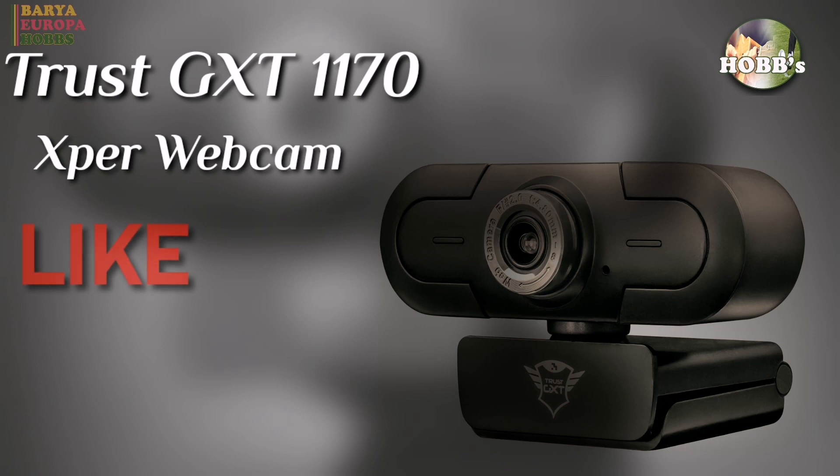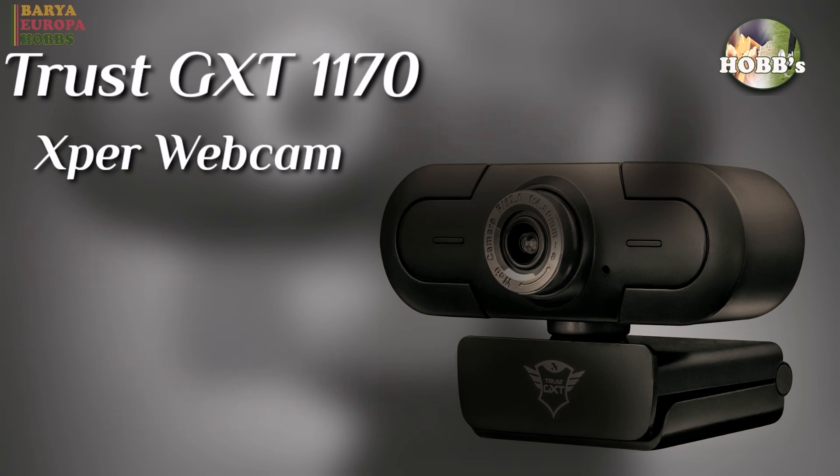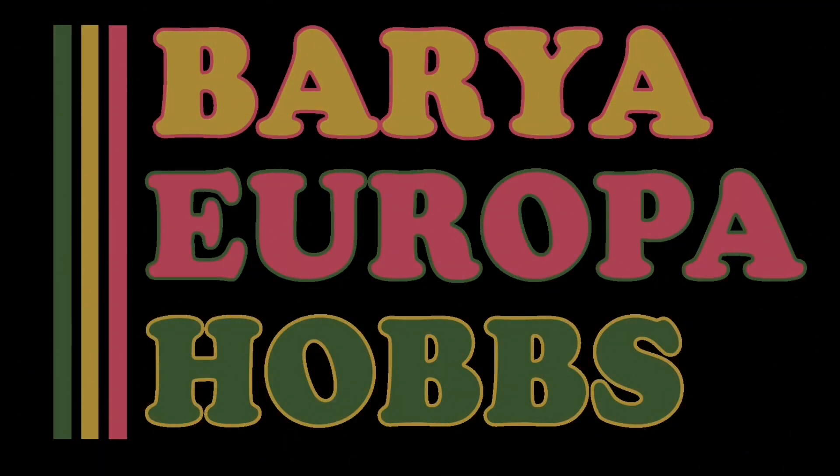That's all folks. Please don't forget to like, share, and subscribe.